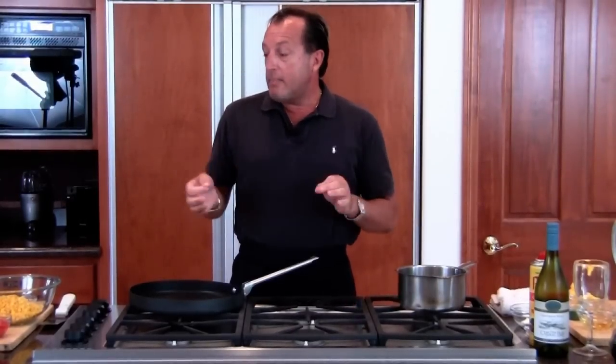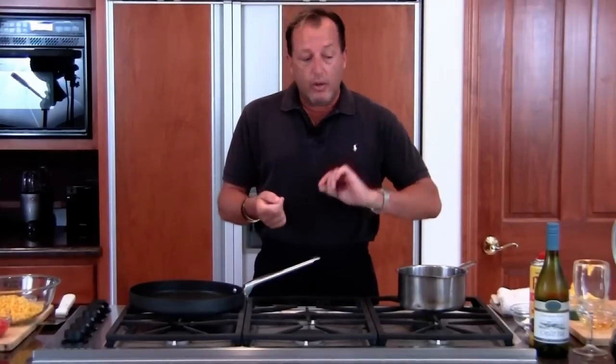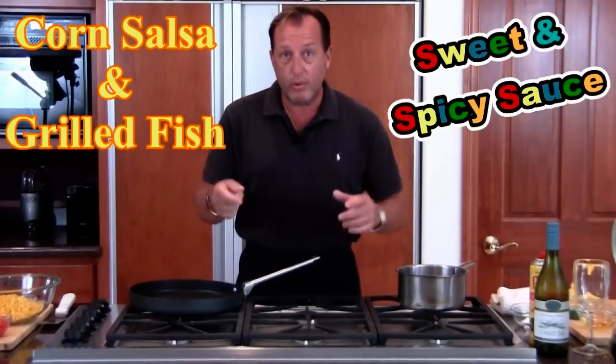I've got something that's really quick and easy that you can do. It takes just minutes and you can take it as a dish to a party. We're going to do a sweet and spicy sauce over the corn salsa with some grilled fish. It all sounds kind of confusing, but when we do it, you're going to see how fast it is and how it works.